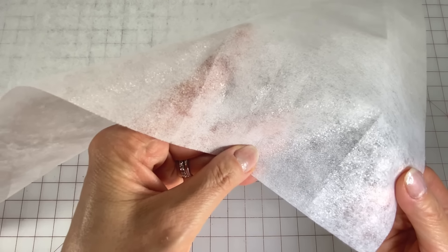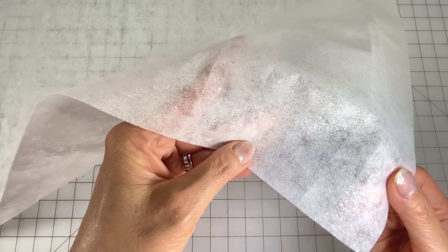Hi everyone, Angela here. To make this mini trash can you'll need fabric for your lining and your main fabric. Cut one pattern piece out of each fabric. The link for this pattern can be found in the description below.